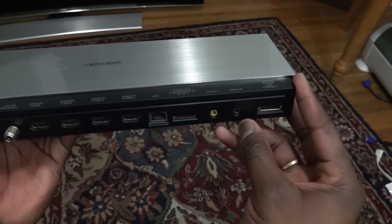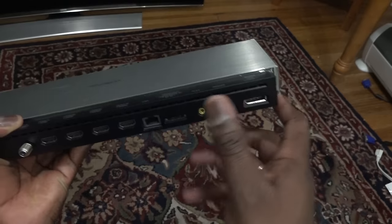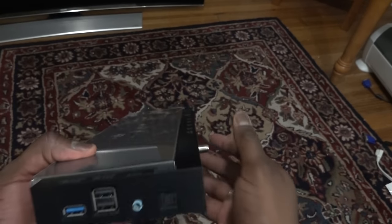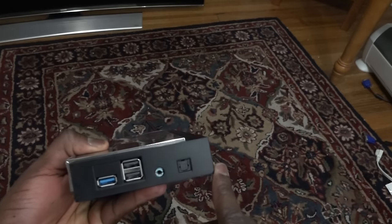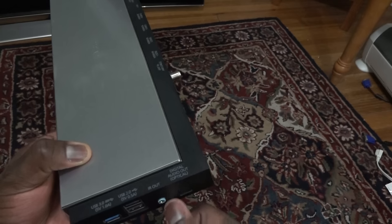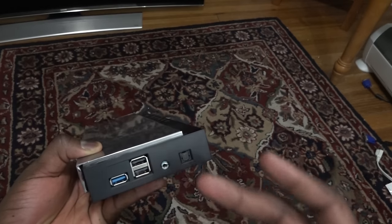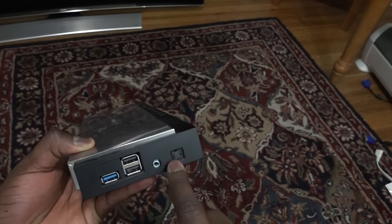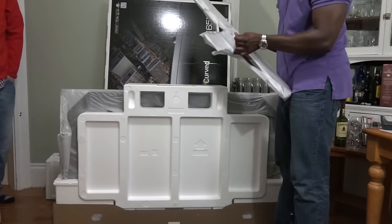There's also a service port — I guess this is for in-house servicing — and then you have the One Connector port that goes from here to your TV. On the right-hand side you have a USB 3.0 and two USB 2.0 ports, an IR out for your IR cables, and of course an optical cable port. That's pretty much it for the One Connect box.